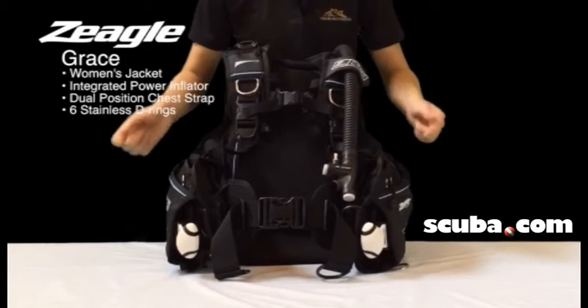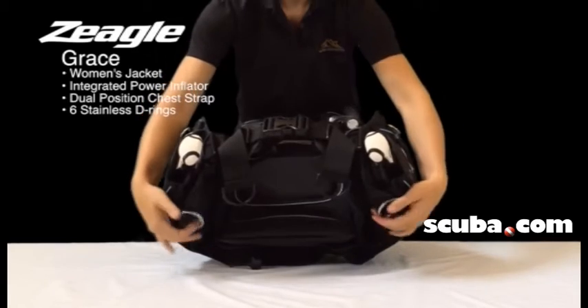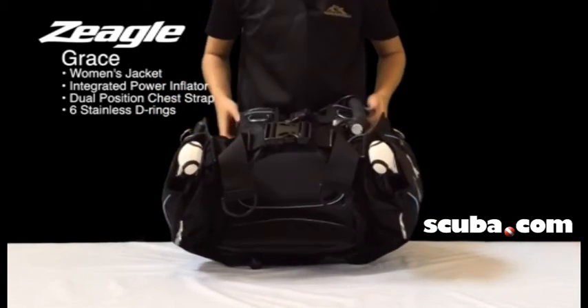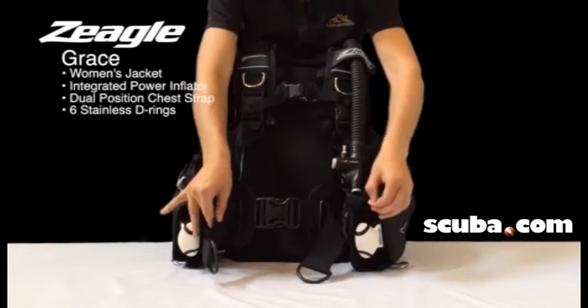Two stainless steel D-rings here, two stainless steel D-rings here, and two stainless steel D-rings down here, along with multiple plastic D-rings as well.